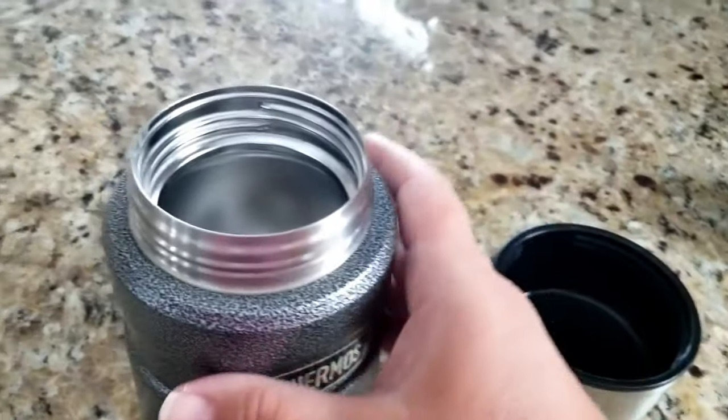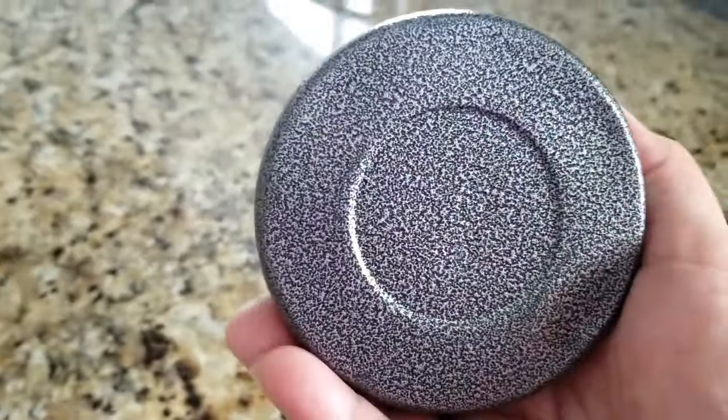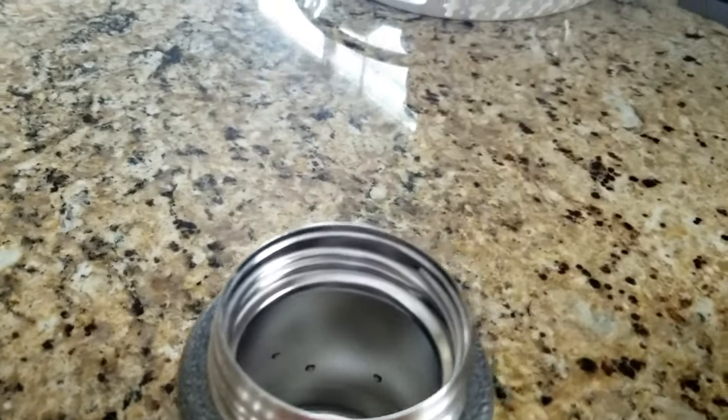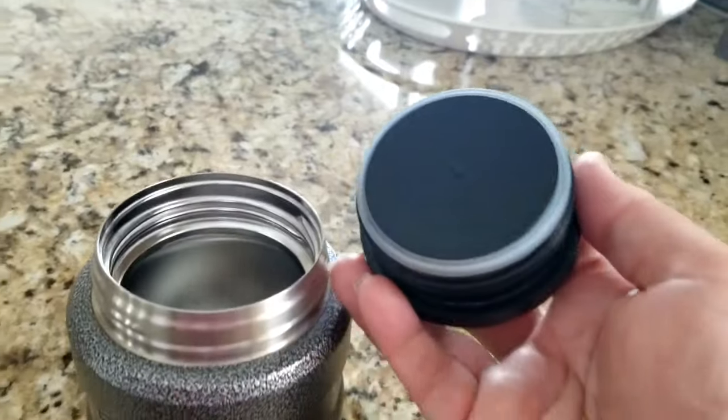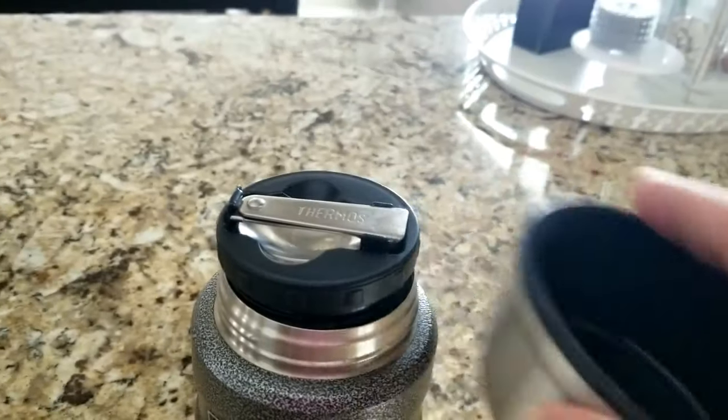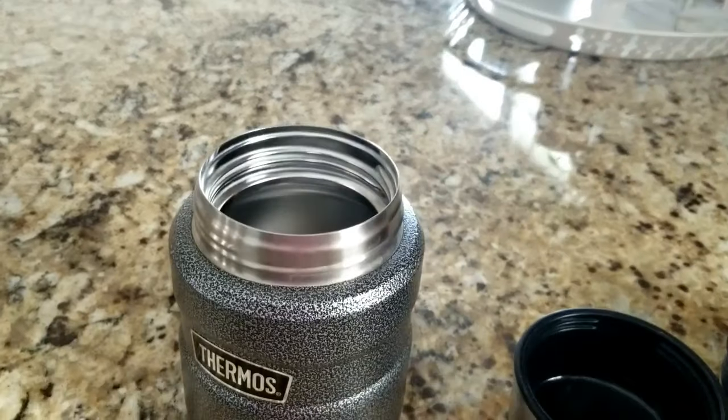Okay, so here is my thermos. This is like a 12 ounce thermos, it's not very big. I got it at Walmart, I think it was like $14. I just washed it. Then you have your interior lid — it goes on there — and then you have the external lid which can be used as a cup. This one comes with a spoon. It's awesome.